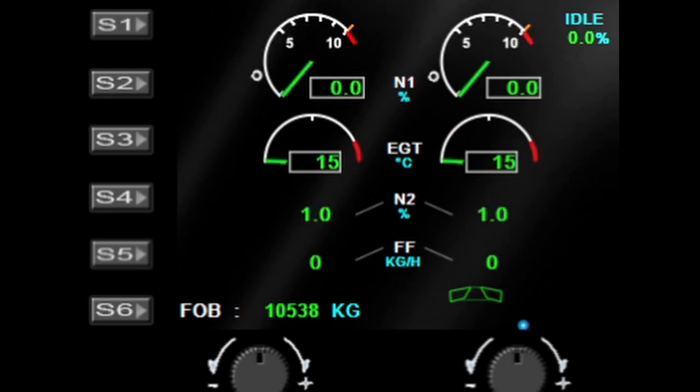Let's fire the engines back up again. You can see the startup sequencing running. I'll bring in some ambient noise from the engines — it takes a little while to run them up so I'll leave that for a moment.